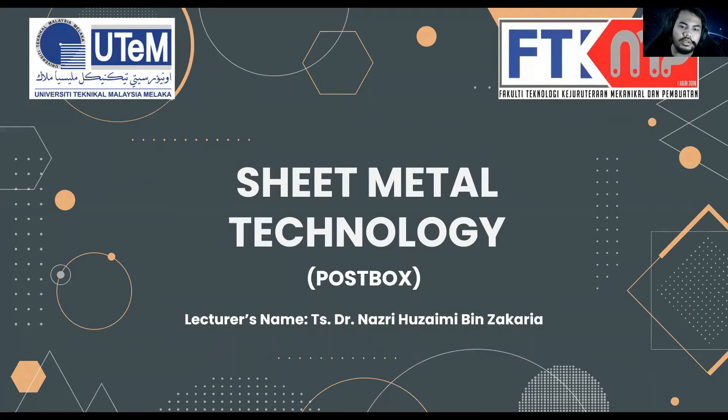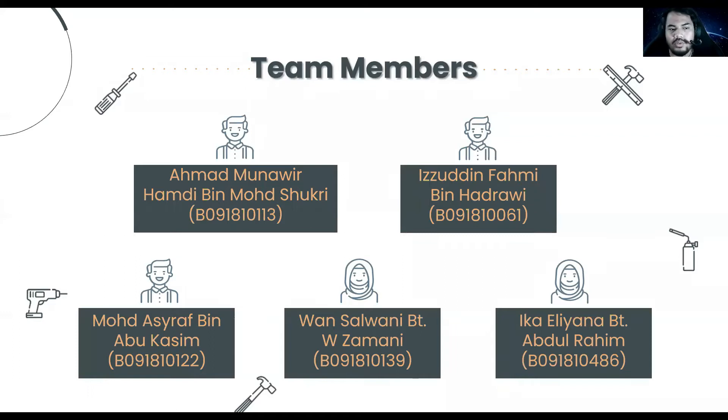Hello, Assalamualaikum and very good evening. My name is Muhammad Ashraf bin Abu Ghassim. Today, our group — I want to tell about our product. It is Pulse Spark. These are my team members: Munawir, Izuddin, me, Wan Salwani, and Iqat Liana.